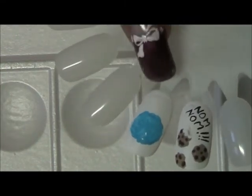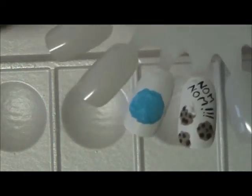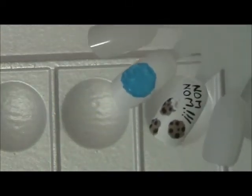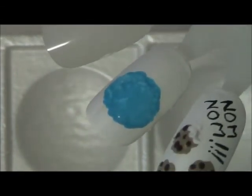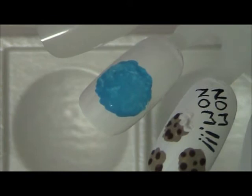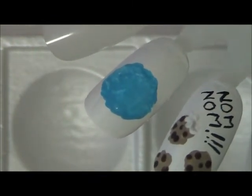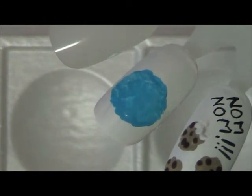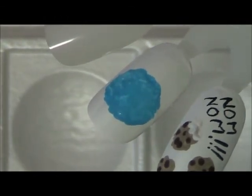Now I think our blue is pretty much set up where we could start creating our Cookie Monster. Let me see if I can get a little closer for you. I'm going to hold him sideways a little bit just so that I can get my hand in here and work. I'm going to be going back into my white.